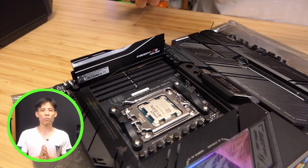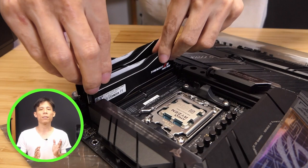Next, for the RAM, we have 32GB of G.Skill Trident Z5. These are 2x16GB sticks running at 6000MHz. 32GB is more than enough for gaming, and you can run at a full speed of 6000MHz with two sticks of RAM.